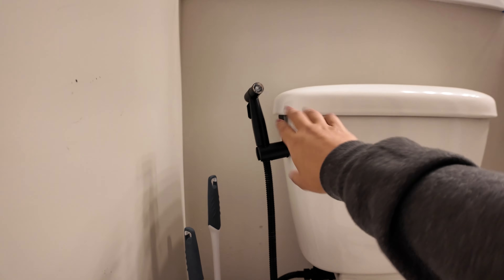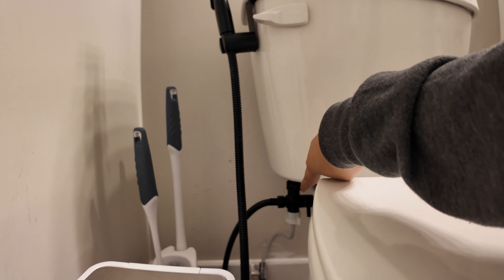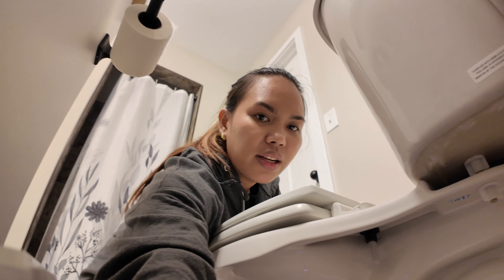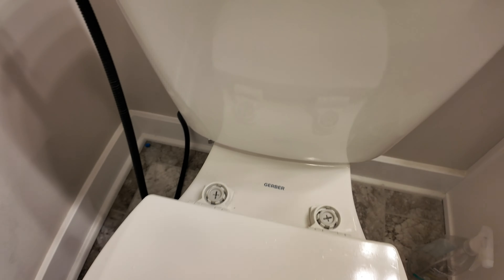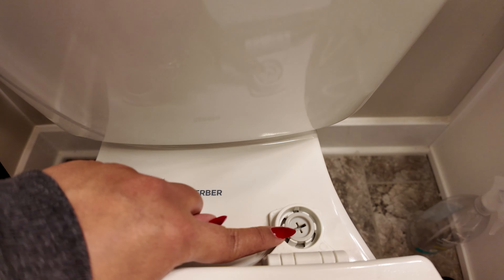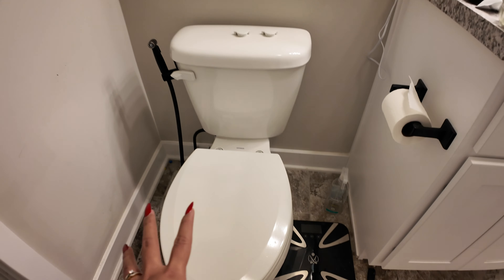We're going to the toilet to try to install this. This is our toilet right now — this is the old bidet — and what we're going to do according to the instructions is turn off the water. We need to take this out first so we can insert the new piece, but it needs a screw to remove, so we'll do that first.